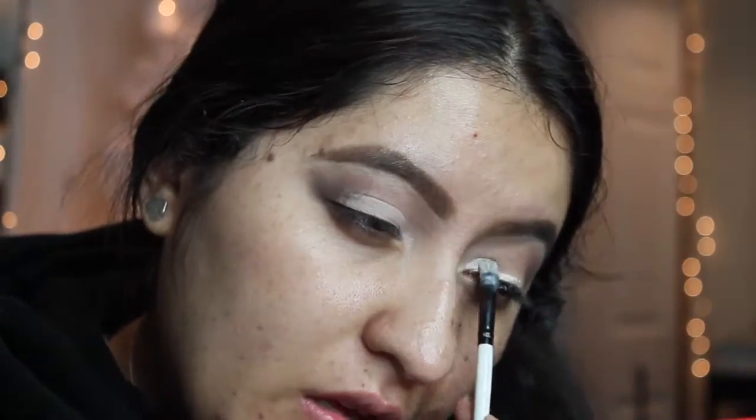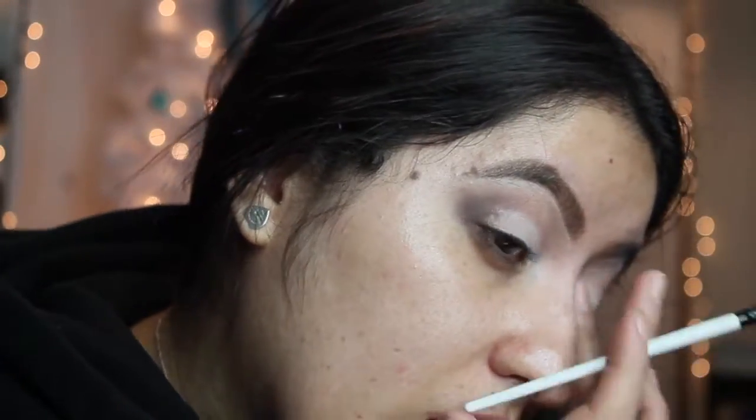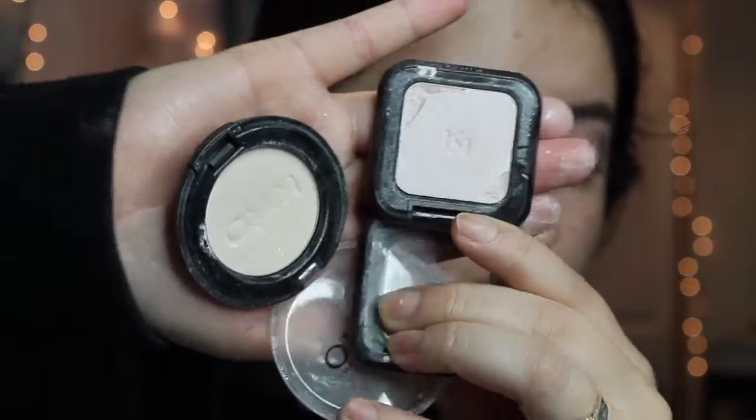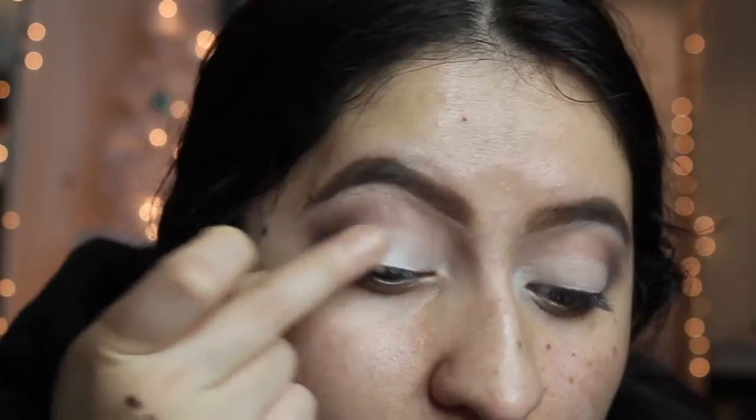Now I'm taking kind of like a cream white concealer and doing a cut crease type of thing, but I'm stopping when I get to my outer V because I'm going to be placing these two colors — both from Kiko Milano, one is 101 and the other one is 128.